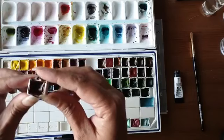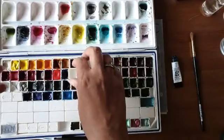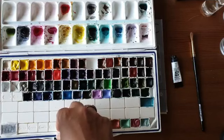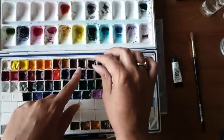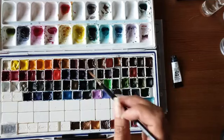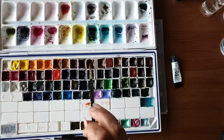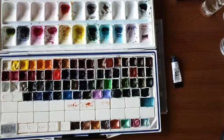Eén zo'n napje is een klein leeg plastic bakje. Daar doe je gewoon de verf uit het tubetje in en je laat dat aan de lucht drogen. Op het moment dat die droog is, kun je het gewoon gebruiken door een natte penseel erdoorheen te halen. Eigenlijk hetzelfde als alle waterverfblokjes. Je duwt de borstel door de verf en je kunt ermee schilderen — met een beetje water activeer je de verf. Je doet er echt vreselijk lang mee met zo'n napje.